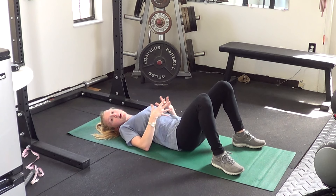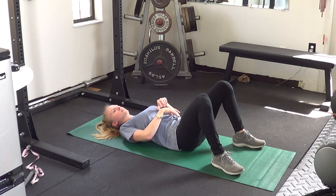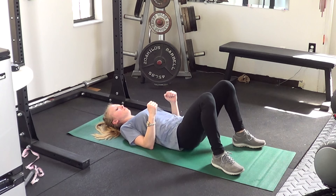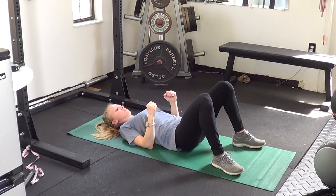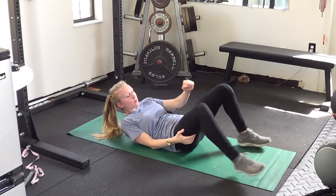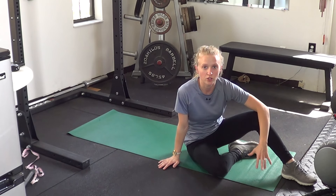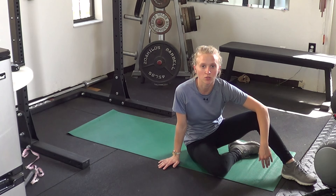If you feel any pain in the back or in any other areas, make sure you make a quick note of it. Let's do at least 10 of these, squeezing the cheeks at the top, getting a good press into the floor. Go through all 10 repetitions nice and slowly, making sure you're working on those cues mentioned before.